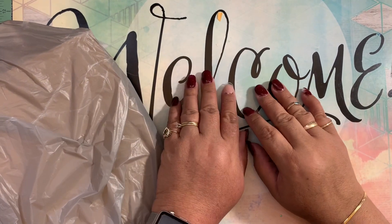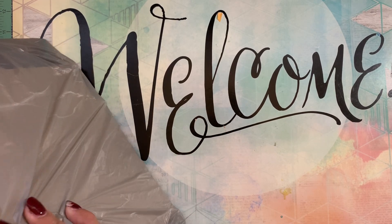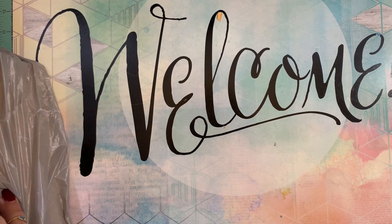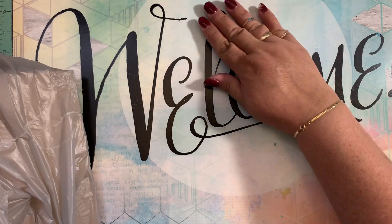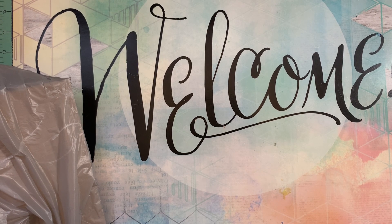Hello, hello everybody. I have another video — this is a video that I'm going to add with the previous one from yesterday from Michael's. So this is like a part two in one video. I hope that I'm explaining myself, and I'm sorry about the crinkling paper noise.